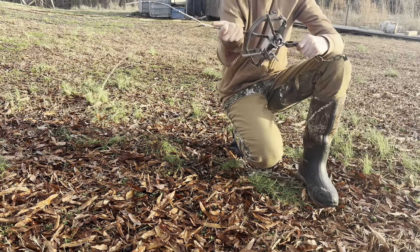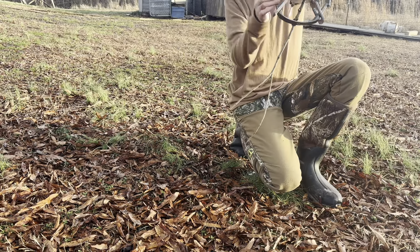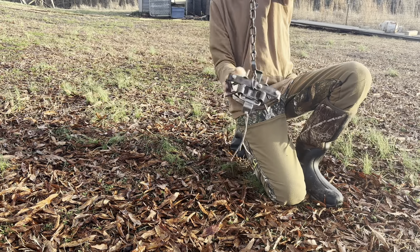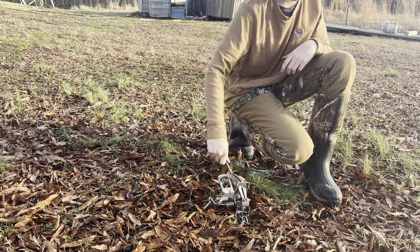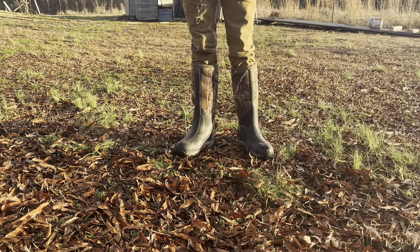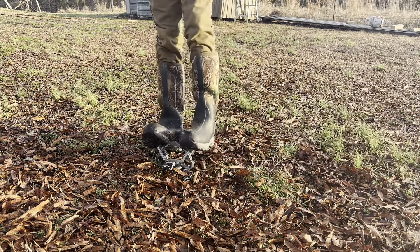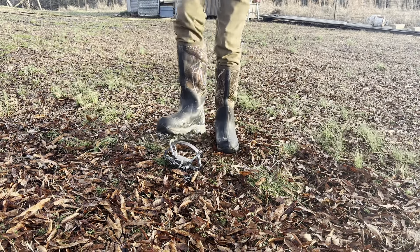These Duke traps have swivels on them, so the animal can spin and do all the twists and turns it wants — and it's gonna stay in one spot without breaking its ankle. John Duke, send me a Duke 450, please. People who buy Nvy, I respect you, but Duke traps are so much cheaper and it's basically the same trap.